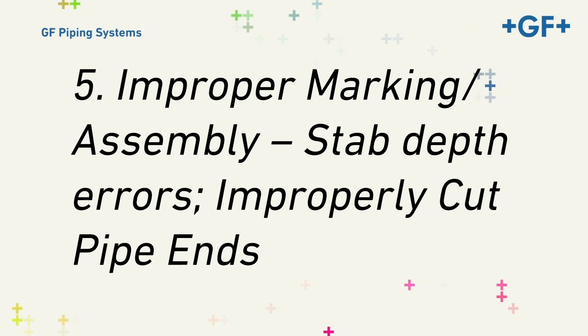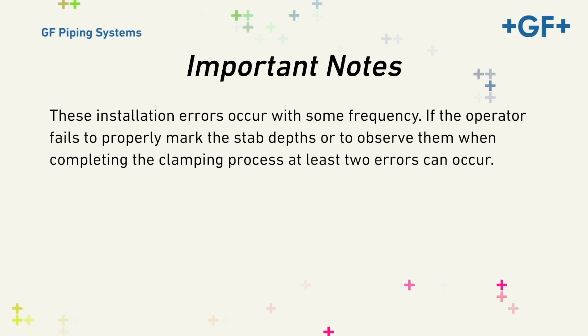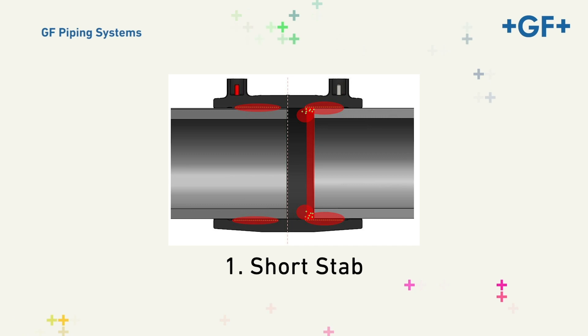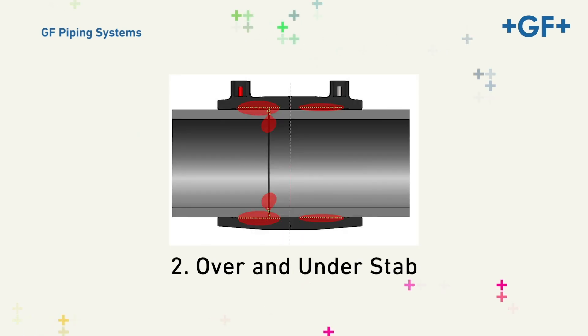Five, Improper Marking, Stab Depth Errors, and Improperly Cut Pipe Ends. These installation errors occur with some frequency. If the operator fails to properly mark the stab depths or observe them when completing the clamping process, at least two errors can occur. A short stab looks like this — the pipe ends do not meet in the center cold zone. That may result in a short stab fault on the processor if the molten plastic is not contained and the coil wires short against one another during the fusion process.